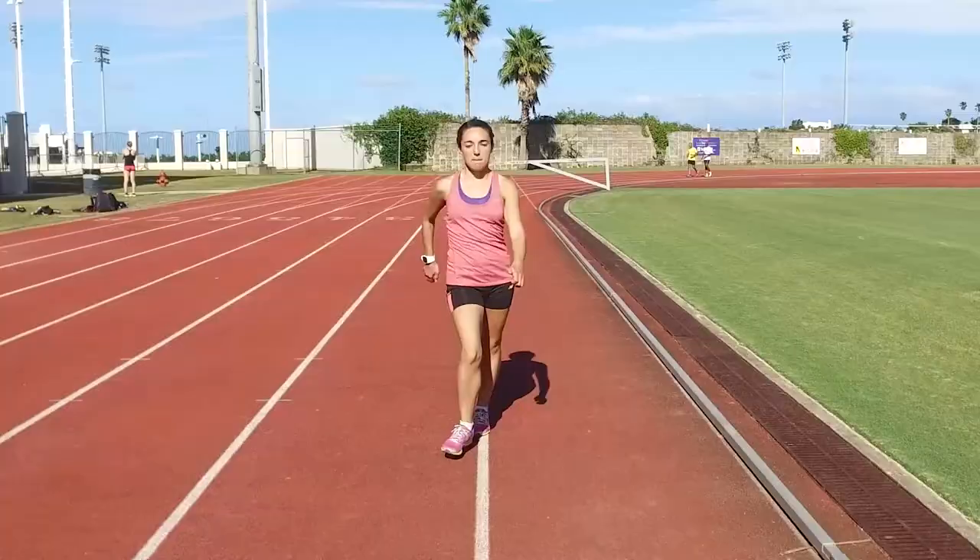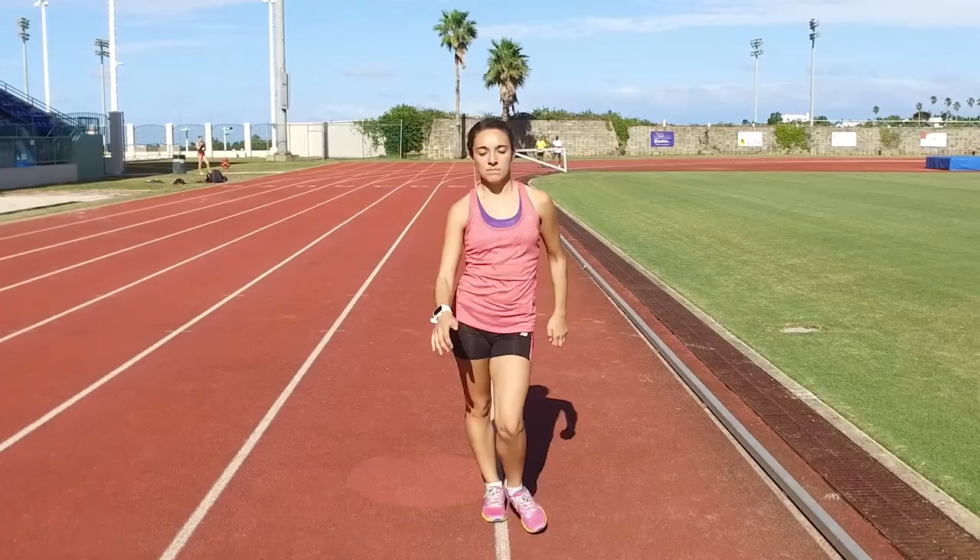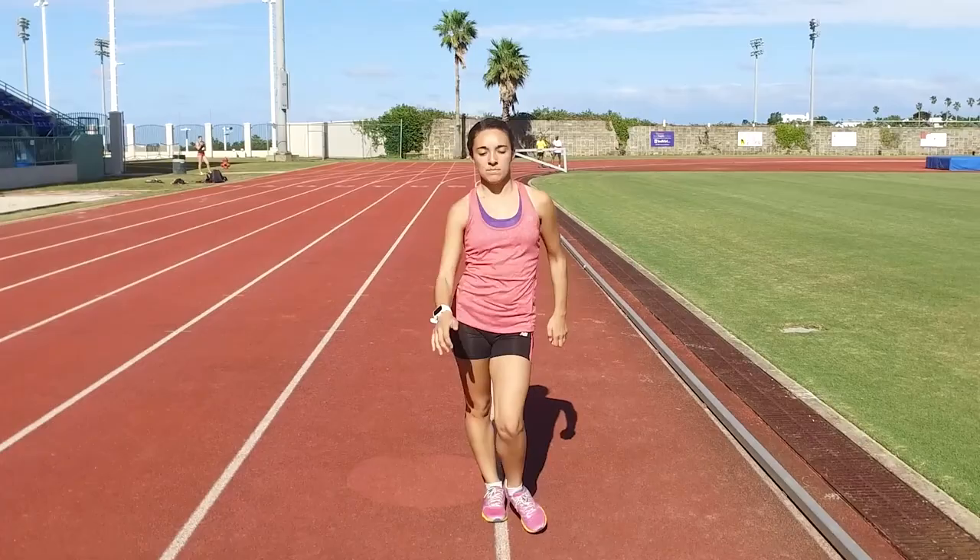Keeping both arms straight and your hands flat with your palms back, racewalk with an exaggerated stride by driving your hips forward. Perform this exercise for 30 meters while trying to feel a connection between your arms and your hips.